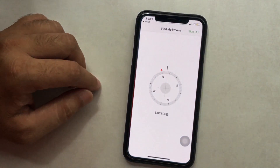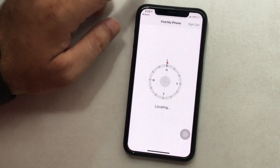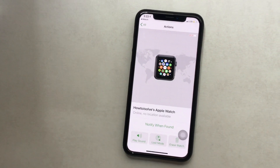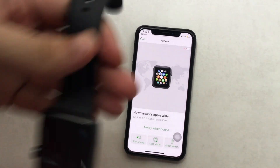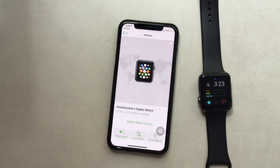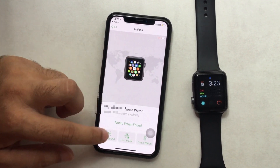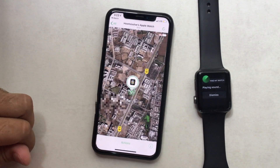Check that three options are available. First is Play Sound — tap on it and your Apple Watch will play an alert sound so you can listen and find it easily if it's nearby. Otherwise you can locate it through a map. Next is Lost Mode — submit all the details to show on the screen. The last option is Erase Apple Watch.